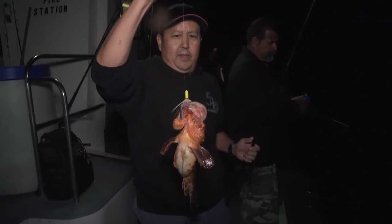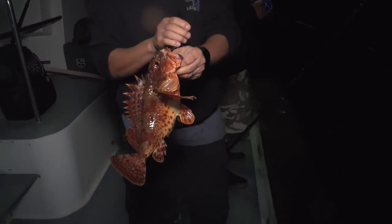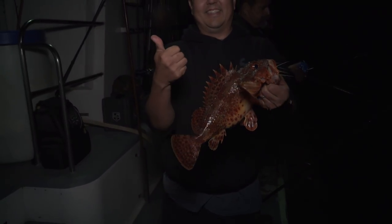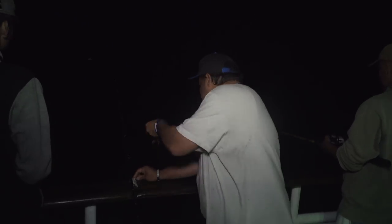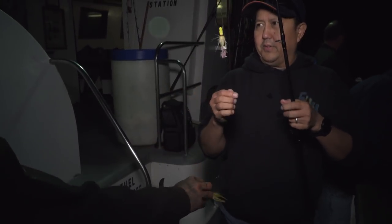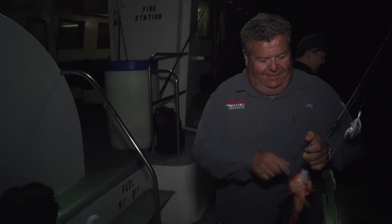There we go — nice sculpin here on a B-52 bucktail with a strip of sardine. That's how you do it. Third sculpin on a B-52 bucktail with a strip of squid on the Enterprise out of Long Beach, twilight fishing. Another legal one. It's just been so easy fishing tonight, catching sculpin.